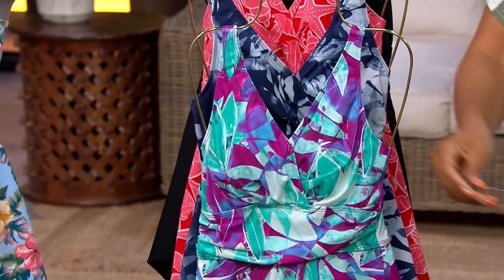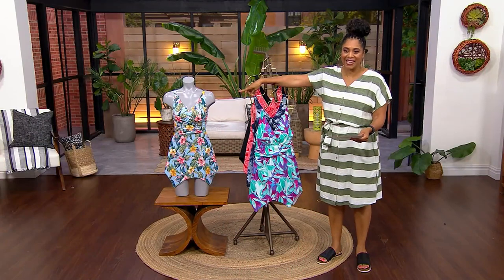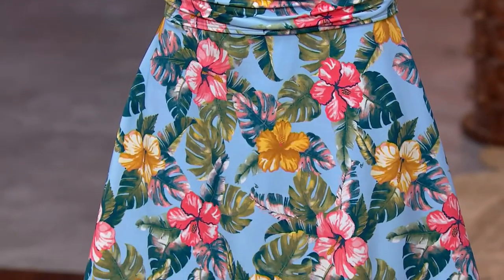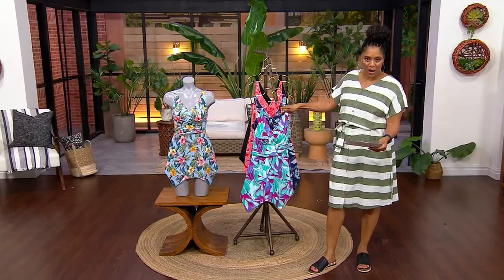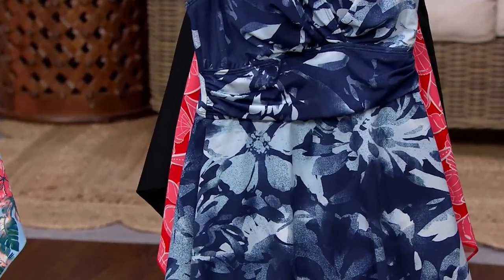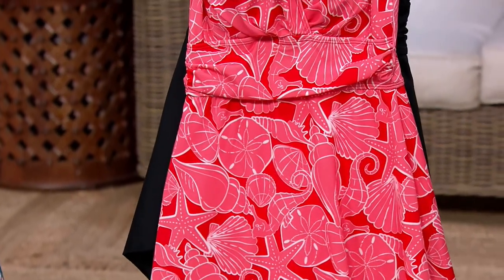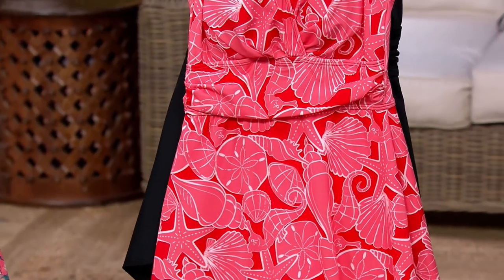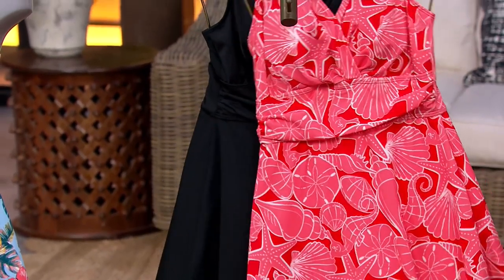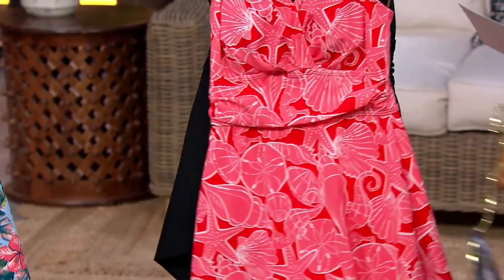Your colors — we're going to start over here. I believe that's your pale blue hibiscus. Next, we have it in the aqua abstract palm. Here it is in the navy tie-dye floral. Next, coral shell — that's the color Katia was wearing. And then lastly, we have it in black, so if you want a solid color, we've got you covered.